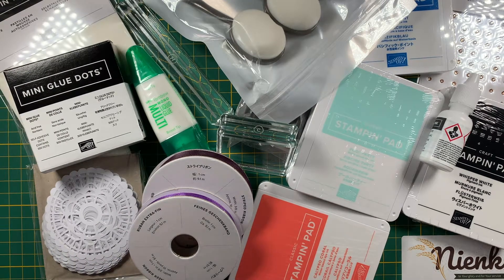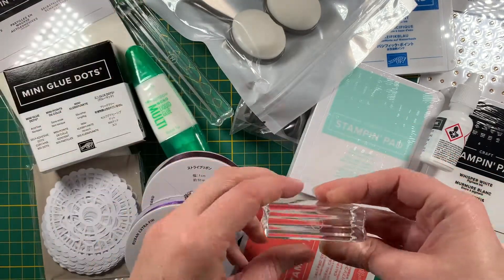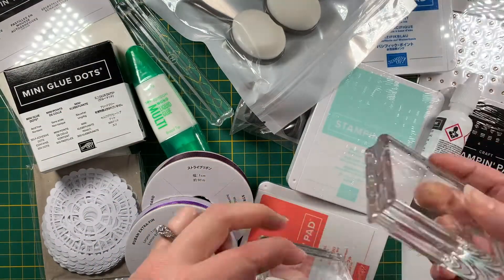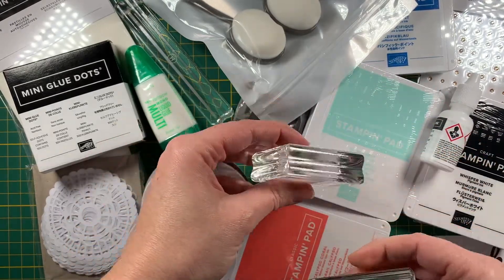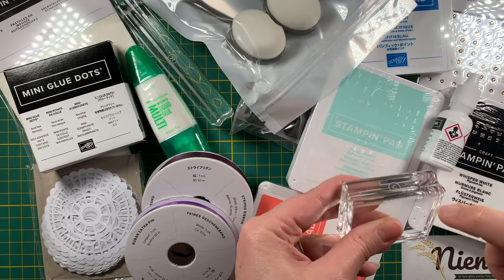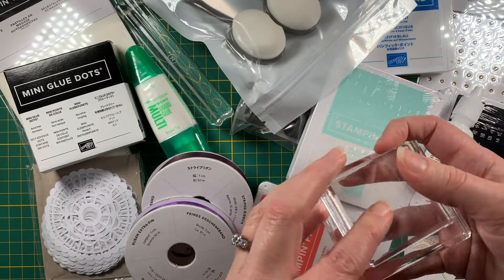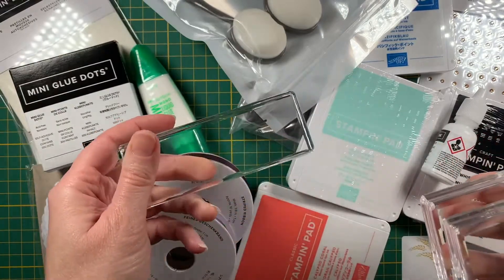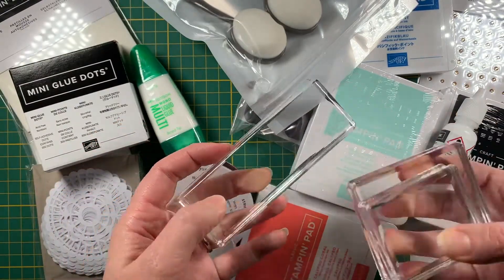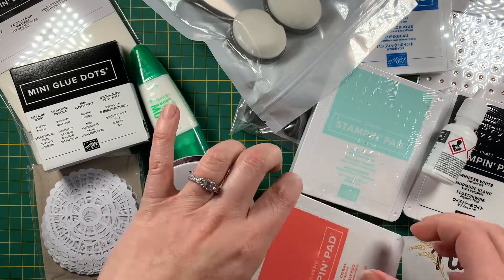I've been saying in my videos lately that I need some more blocks. Here it is — I have the D block, which I use the most, and I just got a C block. You can see on the side what size block it is, so that's the D and that's the C. The D is larger than the C, and then I also got an H block, which is a nice long one for longer sentiments.